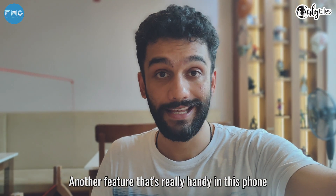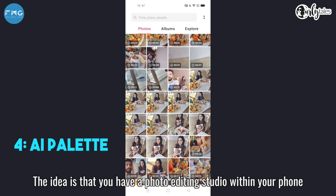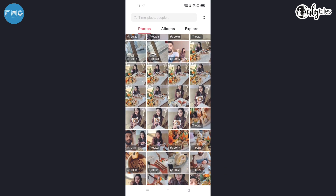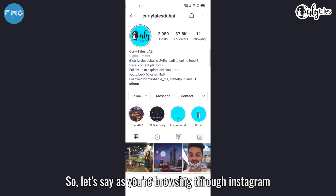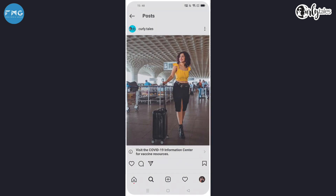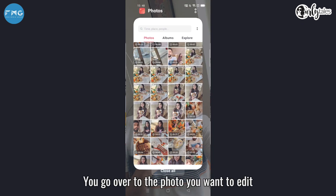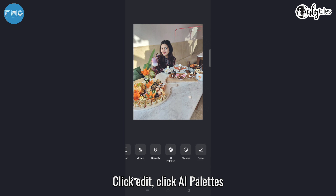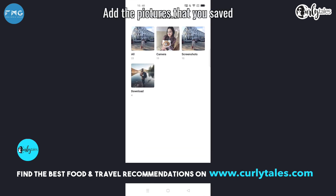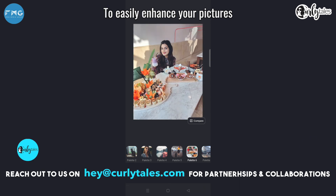Another feature that's really handy in this phone is the AI palette feature. Let's take a quick picture — the idea is that you have a photo editing studio within your phone. So let's say as you're browsing through Instagram, you come across pictures where you like the color palette. You can select and save the pictures that you like for inspiration. You go over to the photo that you want to edit, click edit, click AI palette, add the pictures that you saved, and the palette helps you copy those colors and tones to easily enhance your pictures.